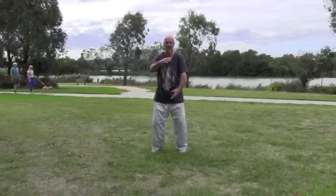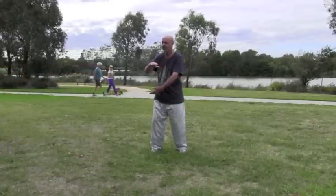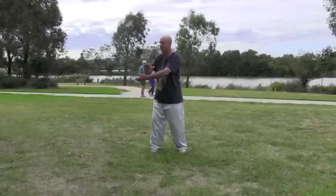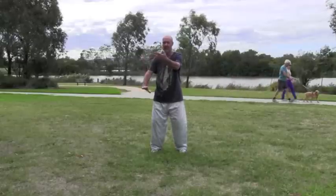Sink the elbows as you return to hold the ball, left hand on top, turn to your left, lift the right hand, as you turn to the front just lower the left hand.